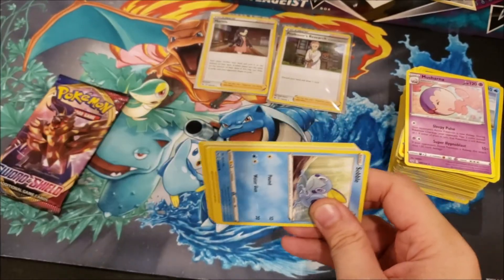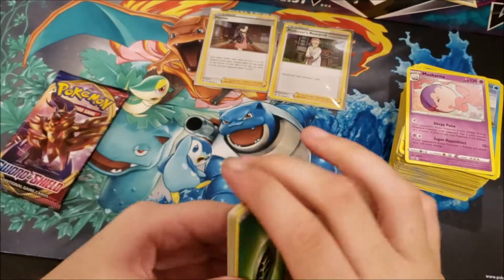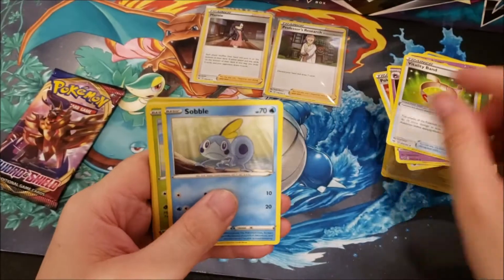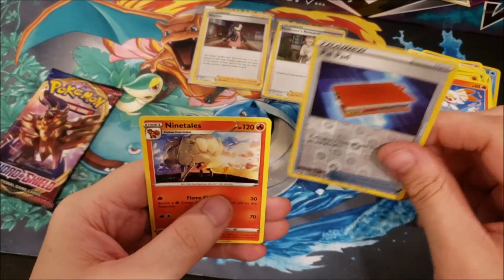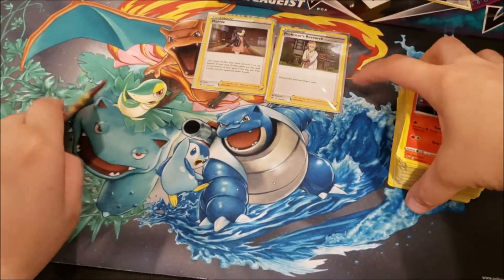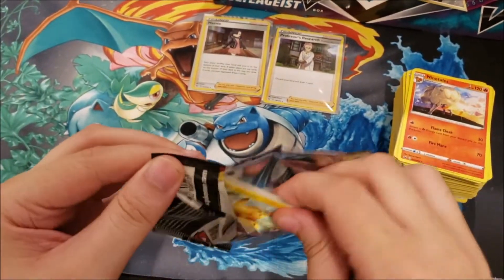Next pack: Grass Energy, Pokemon Catcher, Haunter, Vitality Band, Sobble, Maractus, Mudbray, Pawniard, Scorbunny, Palpitoad, and a Ninetales non-holo rare. So just one holo out of this entire Elite Trainer Box — that is terrible. Last ETB pack: Lightning Energy, Energy Switch, Bisharp, Salazzle, Pikachu, Scorbunny, Sinistea, Wooloo, Shellder, reverse foil Krabby, and a Rillaboom holo. Two holos out of a $40 Elite Trainer Box — that is garbage. They should be letting you get something out of those.